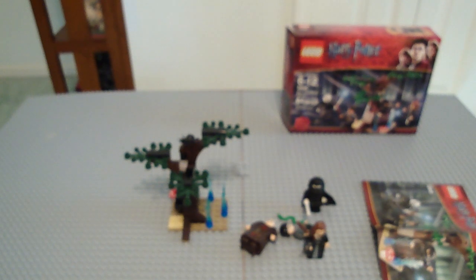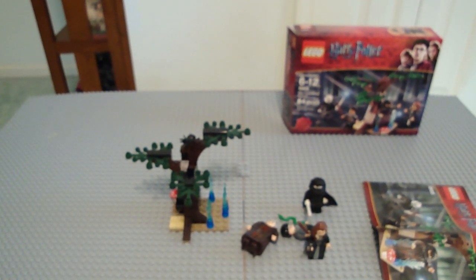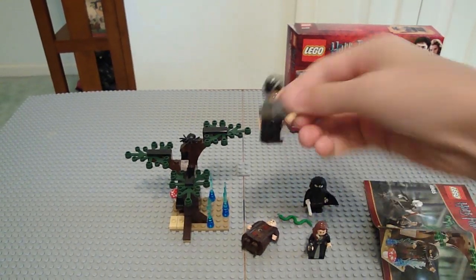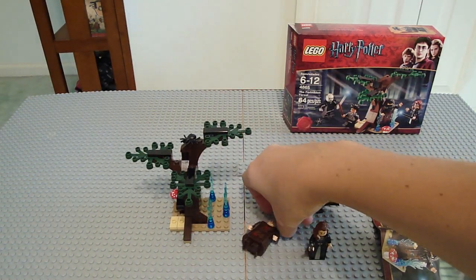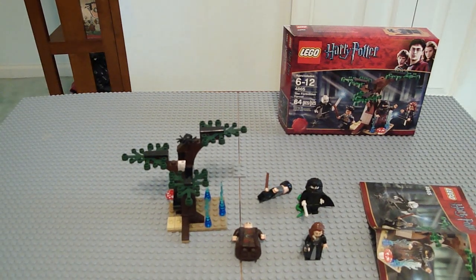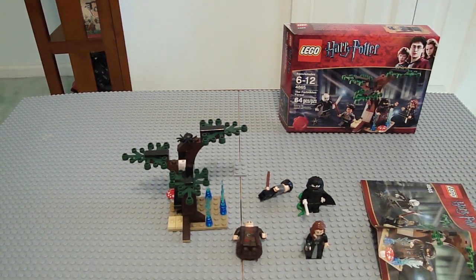This is a pretty good set — I recommend it. It's worth buying for $10, even if Voldemort is kind of Chinese plastic — it's no big deal. Anyway, Harry Potter — he's Harry Potter, whoop-de-doo. And you get a snake, a green snake. Please comment, subscribe if you haven't already. Goodbye.